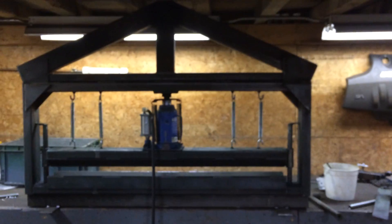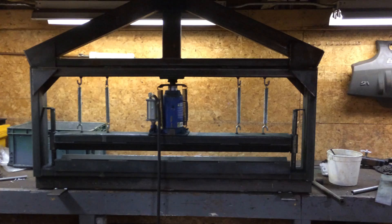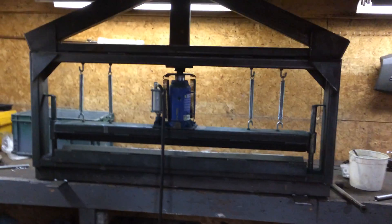Hey guys, just wanted to make a quick video of my homemade press brake. So I made this for my shop to bend metal because I didn't have one.